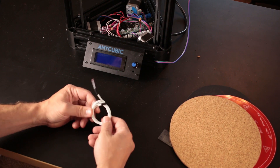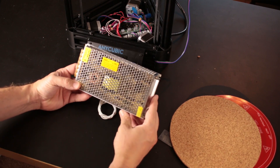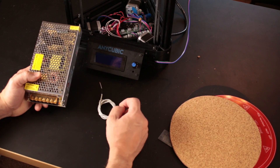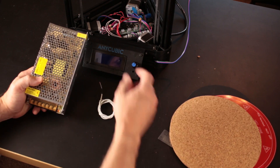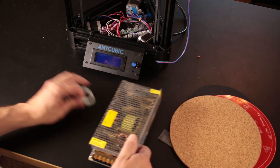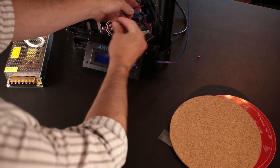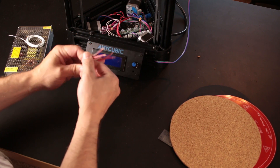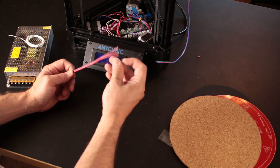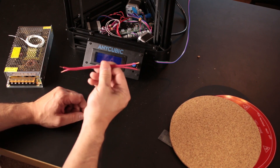Other things we'll need for this heated bed upgrade are a 100k thermistor and a power supply. This power supply cost $15 — it's a 12-volt 15-amp unit. The power supply that came with the printer is only 6 amps, so it's not powerful enough to drive both the heated bed and the heated nozzle. We'll also need a short length of 18-gauge wire, just long enough to go from the board to the print bed. If you need to verify the gauge, put your calipers on the copper — 18 gauge measures 1.2mm — and use stranded wire.